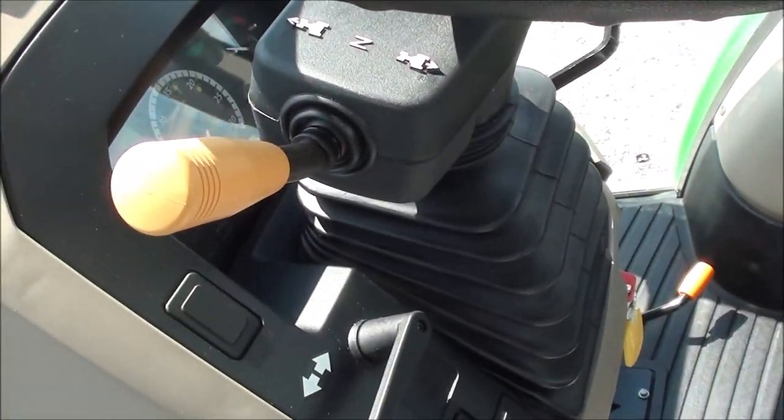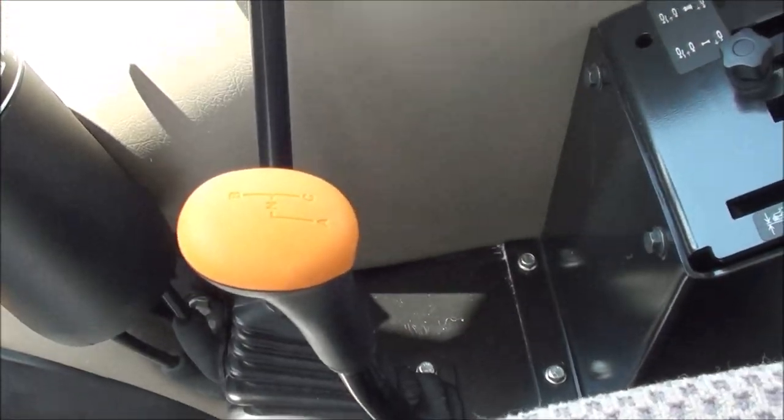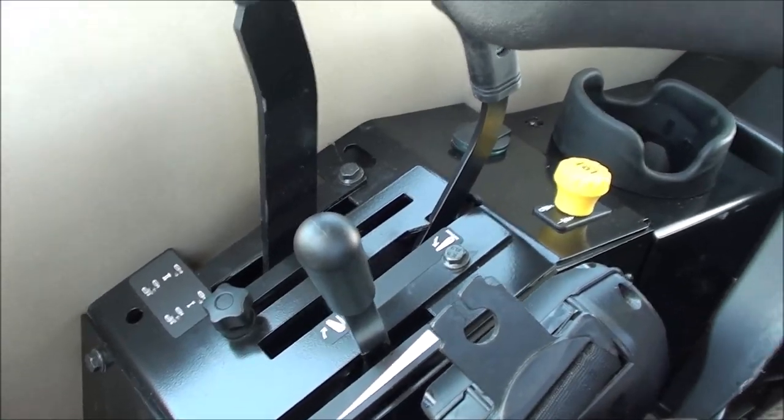Left-hand power reverser allows you to change direction without clutching. The tractor has a 12-speed transmission — three ranges in the tractor, four synchronized gears to the right. Also have your three-point hydraulic and PTO controls there to the right.